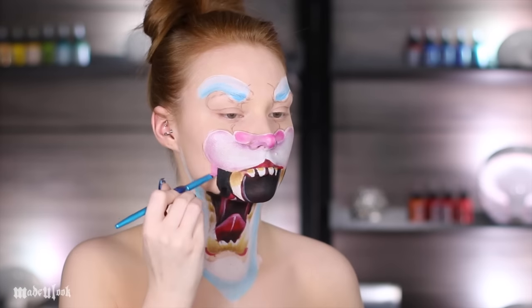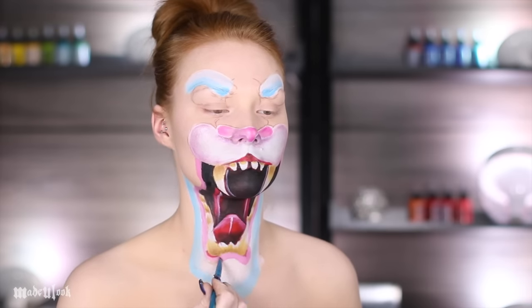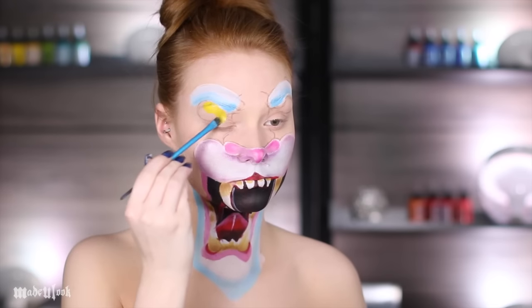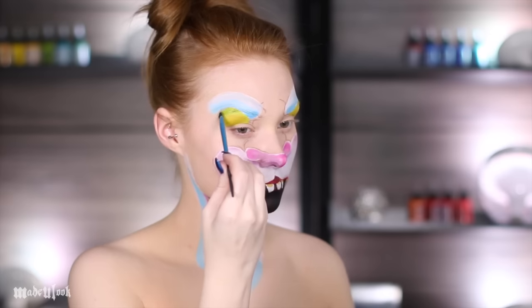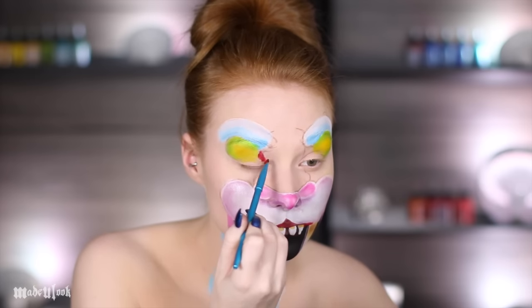Right now I kind of look like an evil rabbit. Happy Easter! Fill in the eyes using yellow body paint as well as shade with a little bit of green eyeshadow. You can then go ahead and use red body paint to fill in the tear duct and the other side.